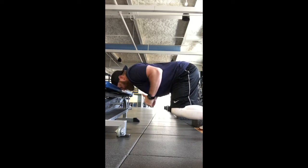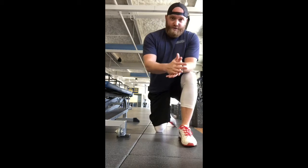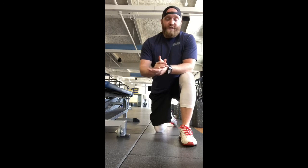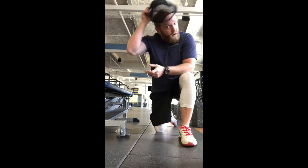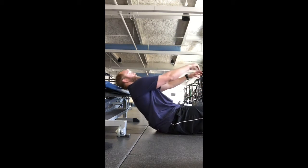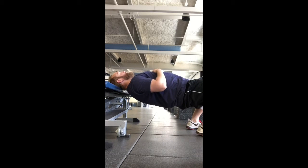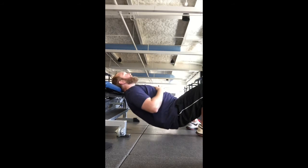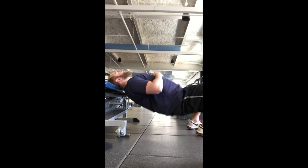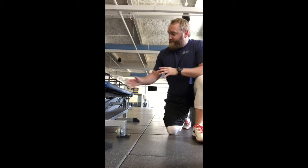That's a very challenging movement, so start with about two seconds and then lengthen out that time. For the posterior side, you'll be able to hold for much longer. Put the back of your head on the bench, lift your hips up, hold about a five second count, come back down, then come right back up. As you gain strength, start to increase that time.